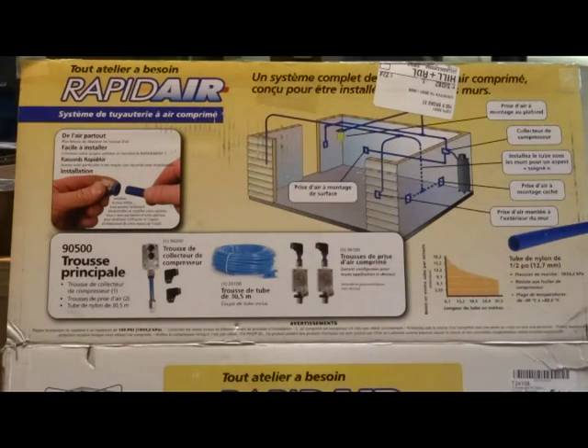Hey everybody, I want to talk to you about Rapid Air Systems. I've been wanting to plumb my garage and put some drops in it for air. I bought their 3/4 inch system first. It measured over 3/4 of an inch on the ID and the OD was about an inch and 3/16.